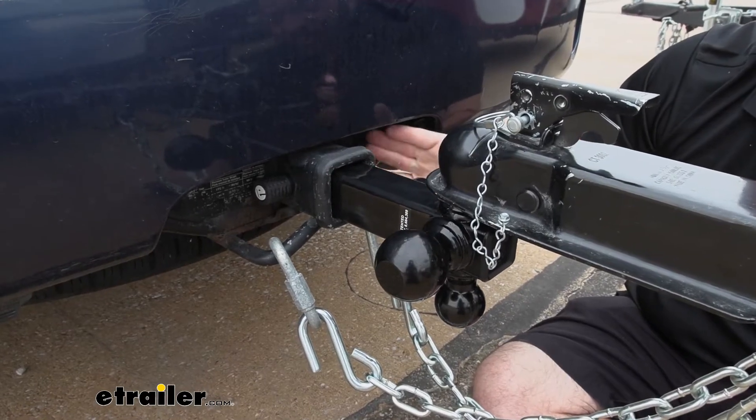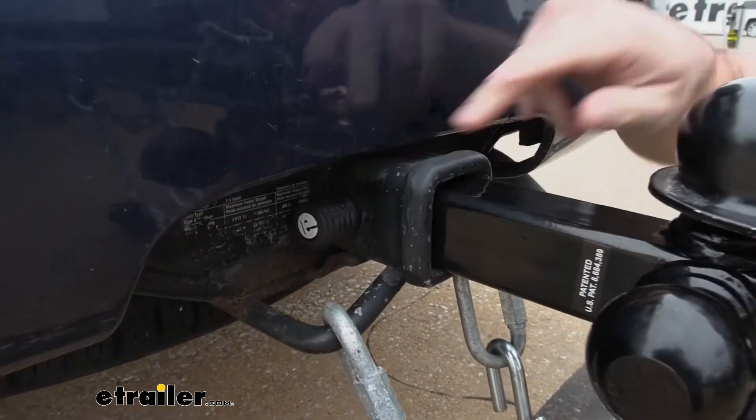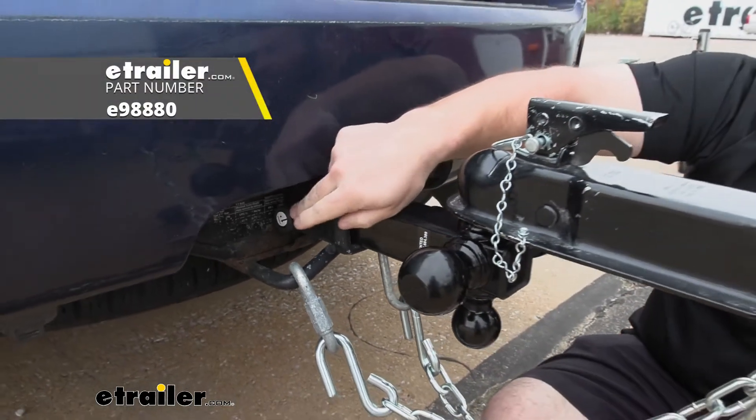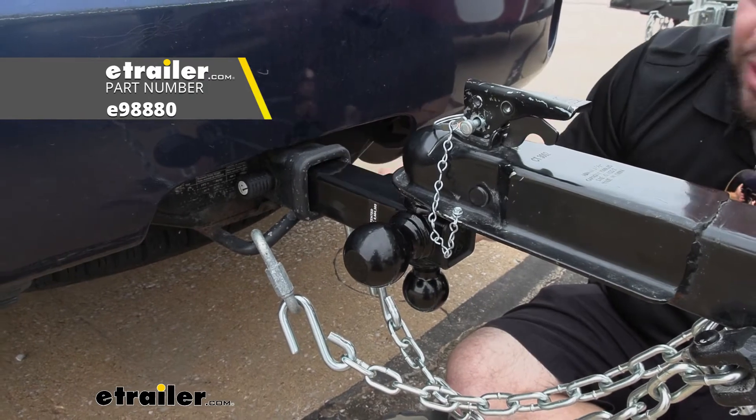Something I do want to point out is it does not come with a pin. When you go to put it in your hitch, you have to put the pin in the hitch pin hole just to keep it in place. Since you have to buy one anyway, I would recommend getting the eTrailer locking hitch pin so you can lock up your ball mount when you're not around and not worry about anybody messing with it.